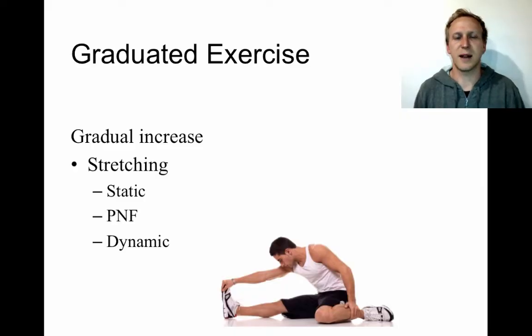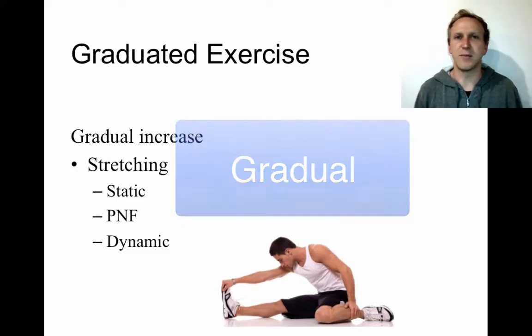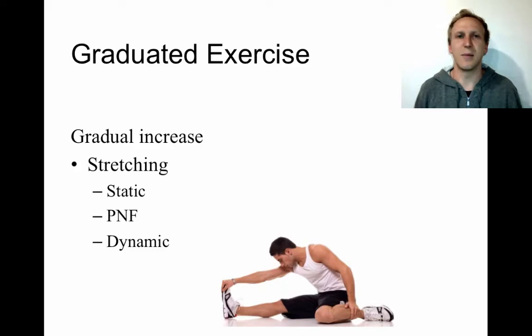Graduated exercise is the next component. The key thing to understand is that 'graduated' means gradual. We're looking at gradual increases in range of motion, intensity, number of joints involved, and sport specificity. You start very simple and basic because the person is recovering from injury, then progress slowly — increasing intensity, range of motion, and specificity of movements, moving from isolated specific movements toward whole body movement. That gradual increase is what graduated exercise is all about.